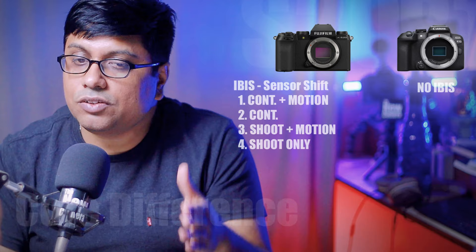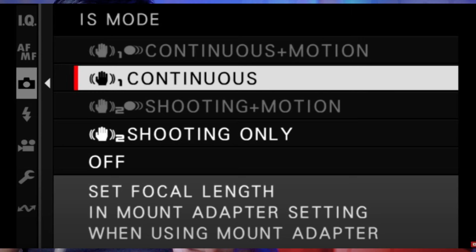The IBIS mechanism on the XS20 is rated up to 7 stops of stabilization — 6 to 7 stops of performance. You also get a hybrid IBIS mode with a dedicated menu offering four options, which you can select depending on your shooting environment — whether video or stills. This is a very good feature.